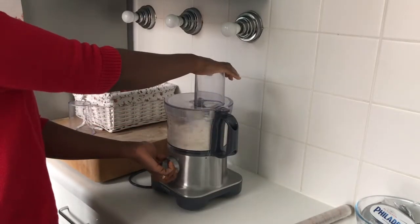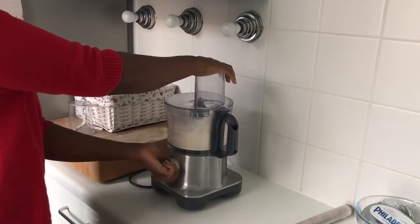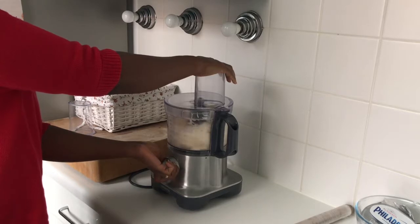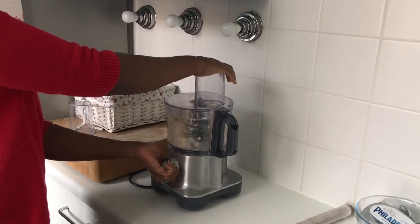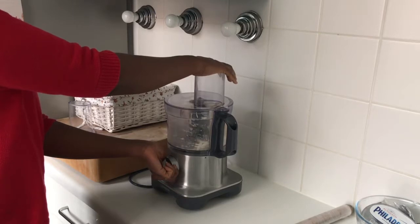Now I'm going to pulse the food processor a few times until a ball of dough begins to form. If you are doing this with a fork, just cut your butter in and then mix in the cream cheese until you also get it almost in the form of a ball of dough.